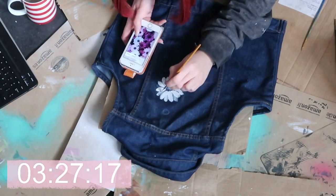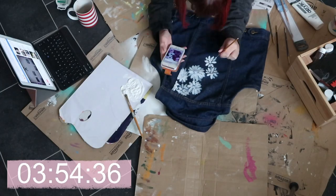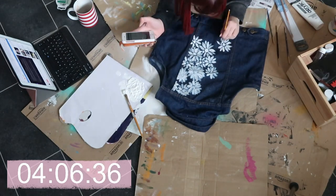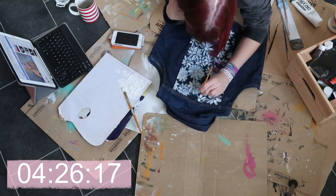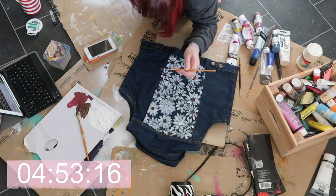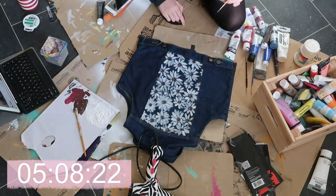I started out by sketching my design using chalk and then colouring it in with white paint mixed with textile medium. I mix all my paints with textile medium when I'm painting on denim jackets to make sure the paint is secure to the jacket. If you want to see a full tutorial on how to do this, I've already got a video up on my channel from a few months ago.